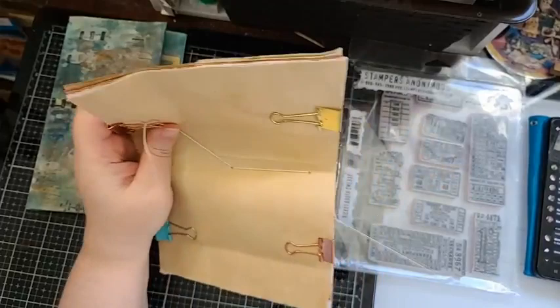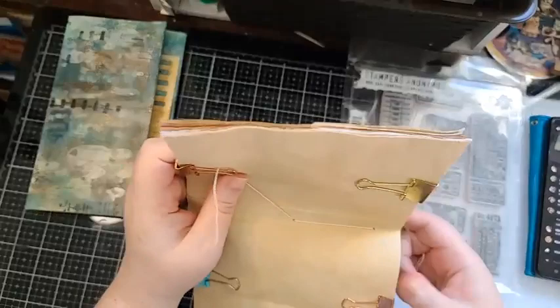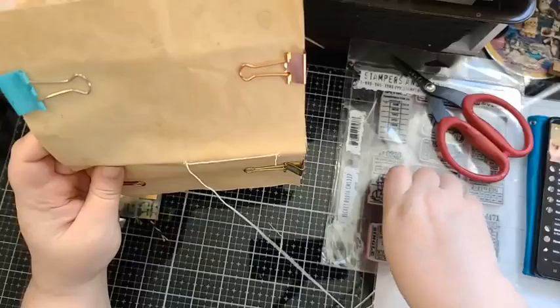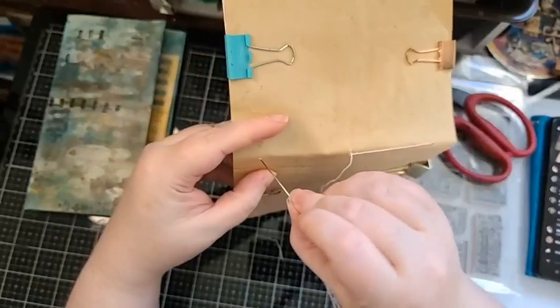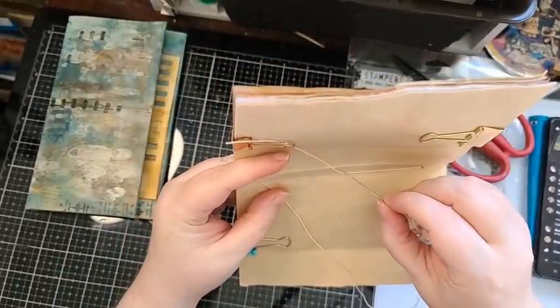Sorry, I knocked some stuff over! I see what I've done — I have a little piece of string hanging, but it's okay because I do this double. I've gone through my string, but that's not going to matter because I reinforce it anyway. So then I've gone to the center, gone through the bottom, and normally you would tie it off here, but I don't. I like to reinforce it twice so that if something happens to one string you have a second.